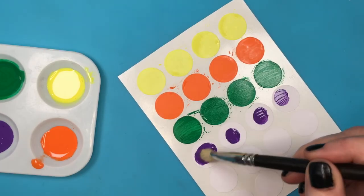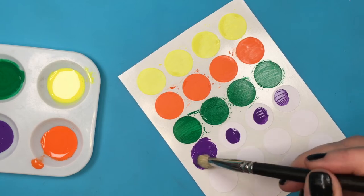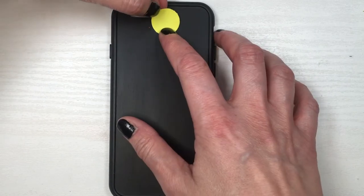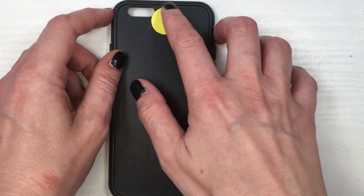So I'm just gonna be painting in rows: the first one yellow, then orange, then green, and then purple. For my green I ended up adding a few drops of yellow just to make it lighter.